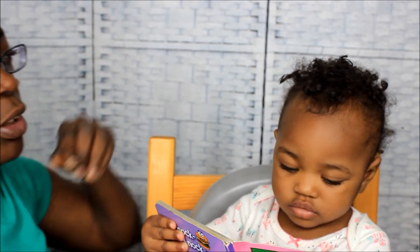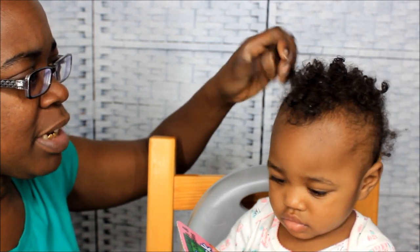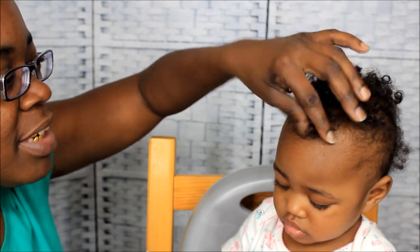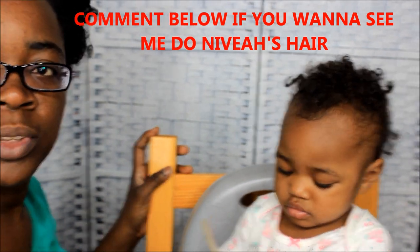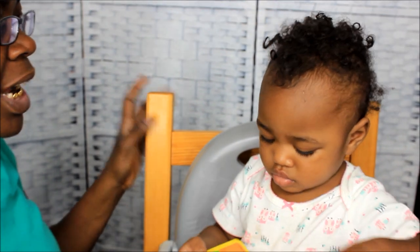Her hair has been in little bitty plaits, but now she's looking a hot mess. Some of these have been in for like a week and a half. The braids had started coming loose and her curls started coming back in, so I purposely let her look a hot mess for this video. This one's going to be how I detangle her hair.